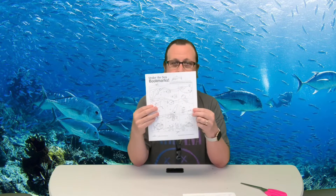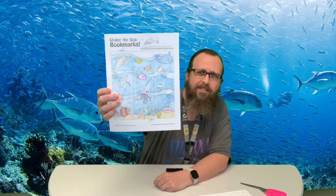Hey guys, welcome back - it is oceans week and we are here. This is a really simple craft but I just thought it was kind of fun. So we're going to get a sheet like this, it's on cardstock, it's kind of heavy, and what we're going to do is we are going to color the picture. You'll notice that there's lines - we're going to make some bookmarks. I've already colored mine here as you can see.